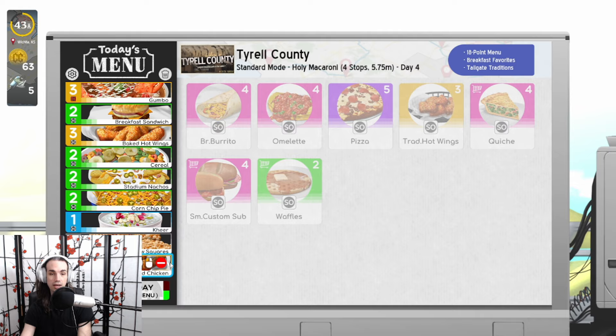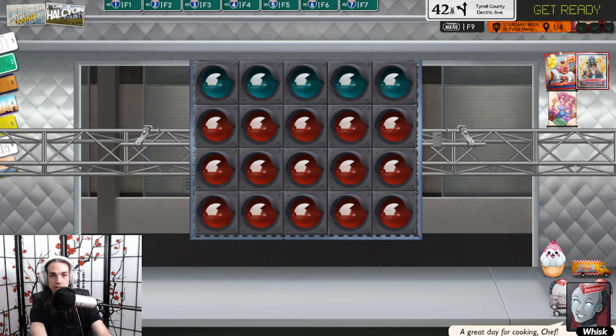Then we have Fried Chicken, which is a little bit tricky because you have to watch the quantities, but it's a combination of T, B, and R, and then D for dunk every single time. Let's get started with this exciting 18-point menu.